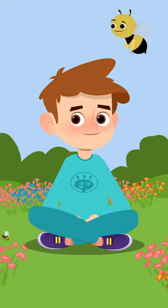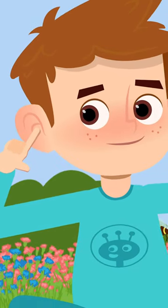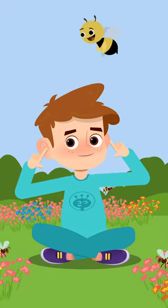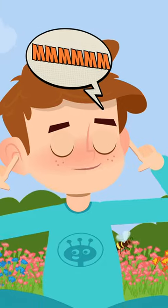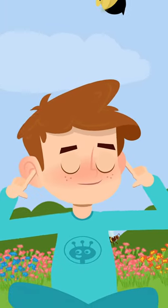Press your fingertips softly over your earlobes, covering your ears. Close your eyes and at the same time let out the sound until you exhale completely.